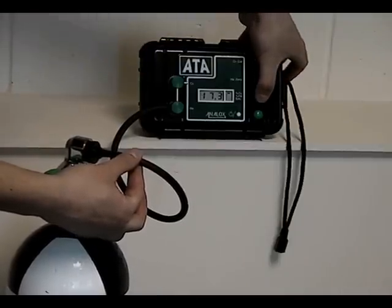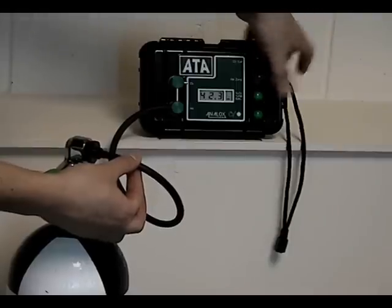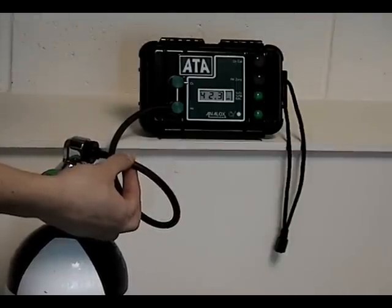Use the top green button to click to helium and write that down. And again for balanced gas. Once all readings have been taken, stop the gas flow from your tank.